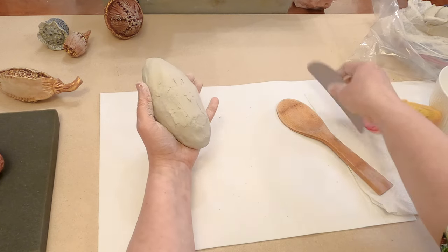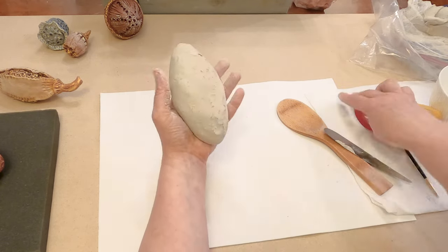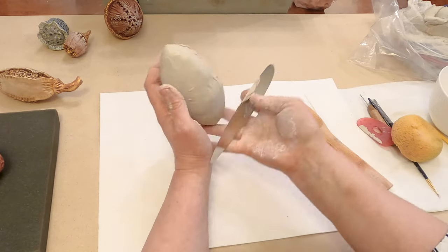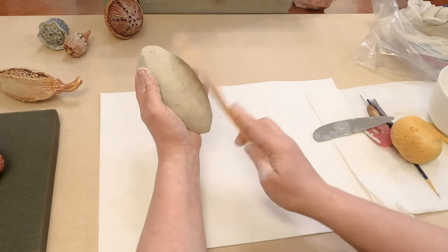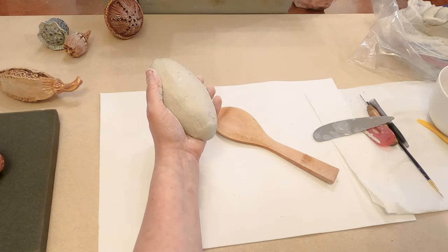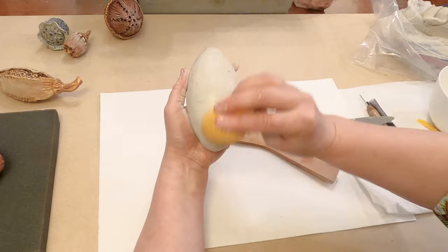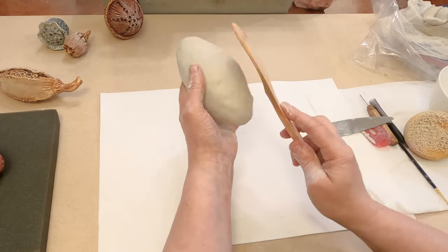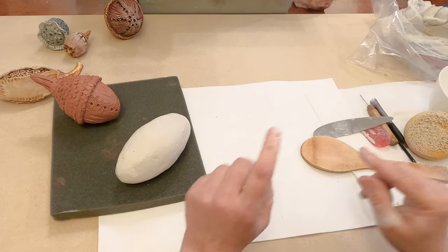You can use a rib — metal, plastic, or a pose tool. Use a damp sponge, but don't overwet your clay. Let's rest it on foam for the next step.